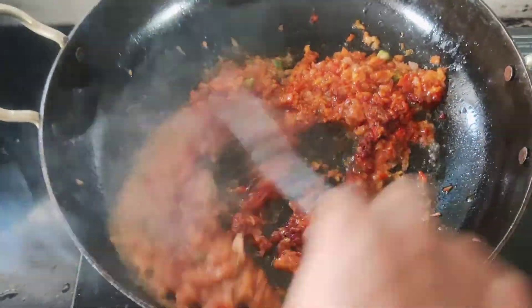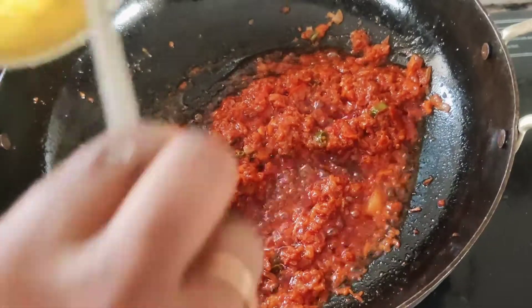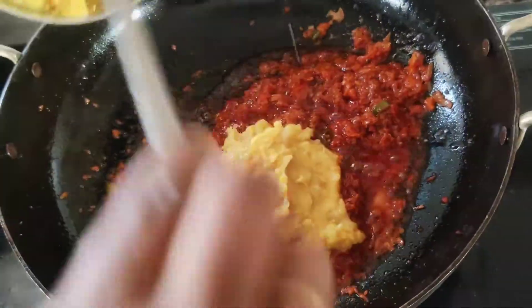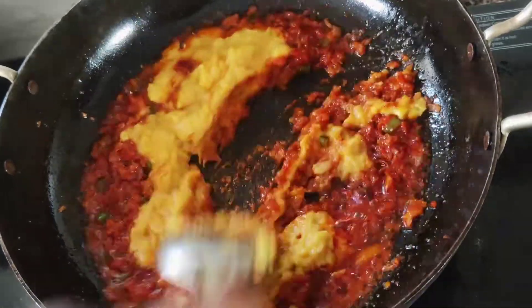Now stir the oil and onion. Give the paste to the pan.